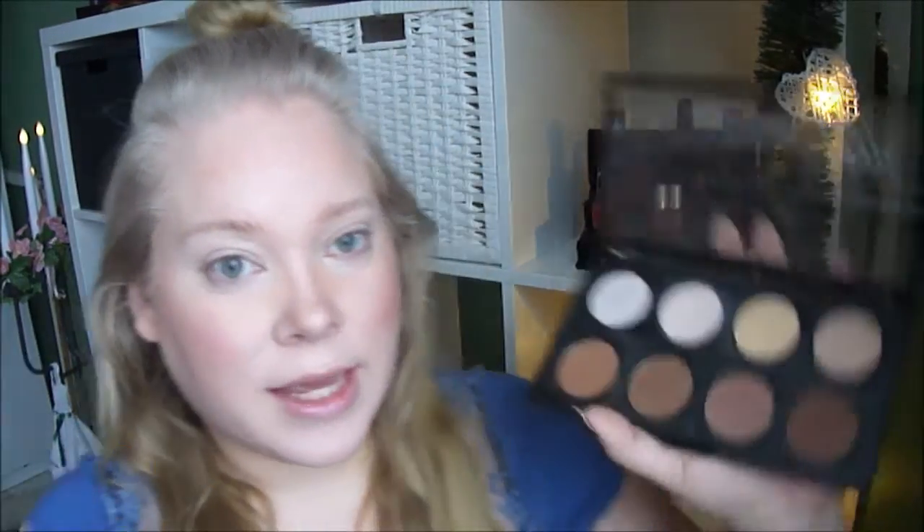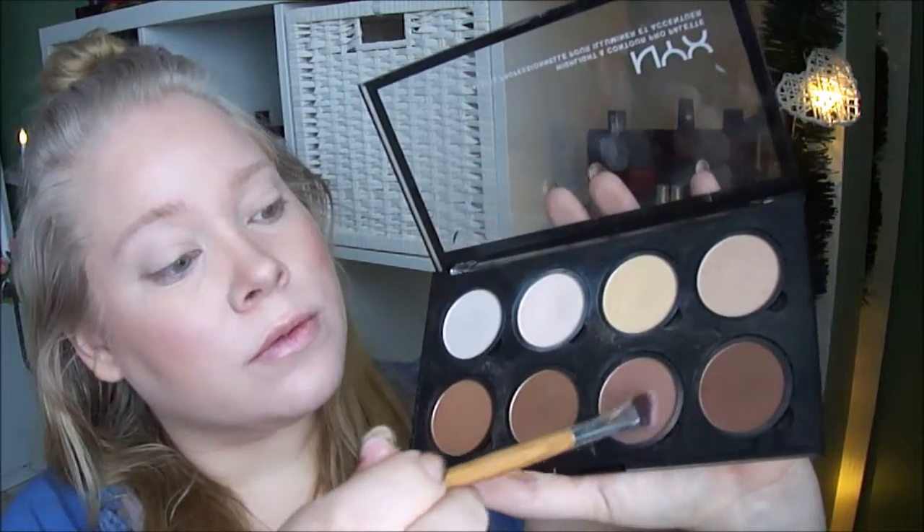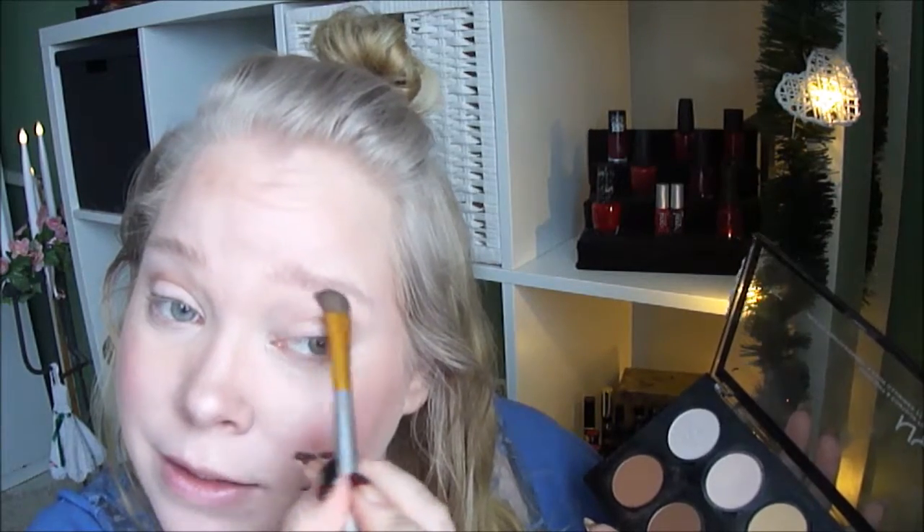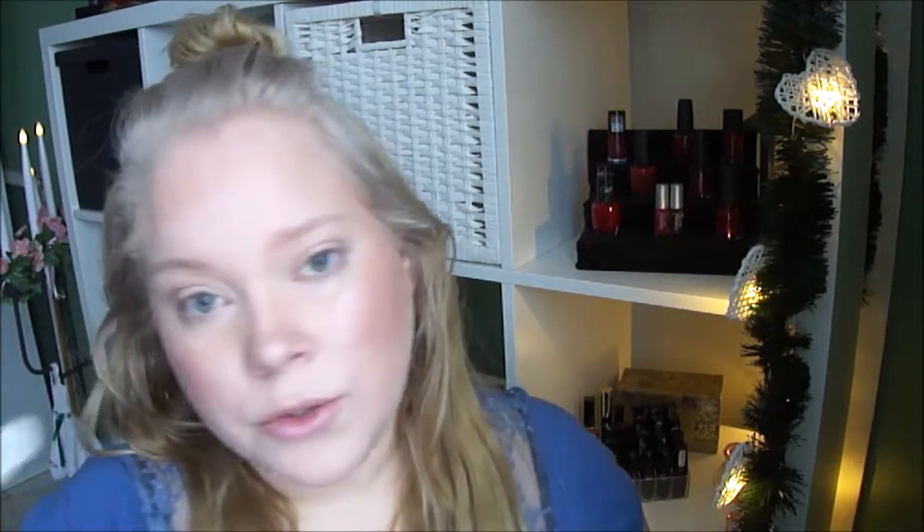I'll take this brush and take the brown, just put it in the crease — open it up, it's a good blending color for the gray. I'm going to take this brush and take the light color, just to prepare a little bit. Then I will use this color tattoo to make the silver show up a little bit more, using this brush.